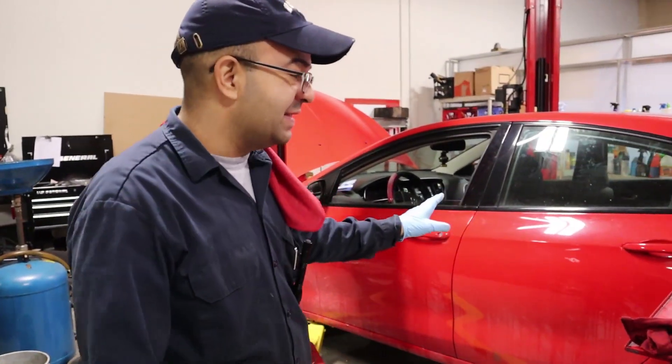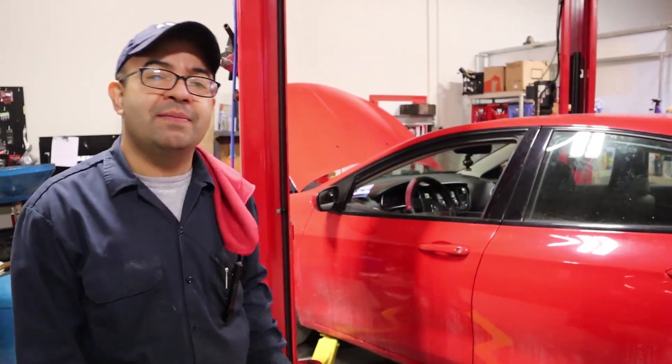Hello friends, this is a 2016 Dodge Dart. We're gonna be doing a transmission fluid flush.